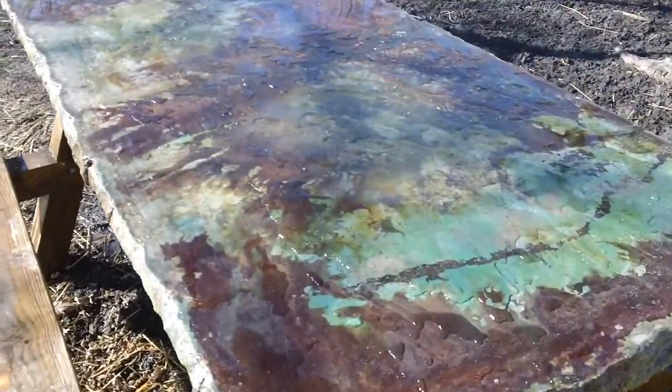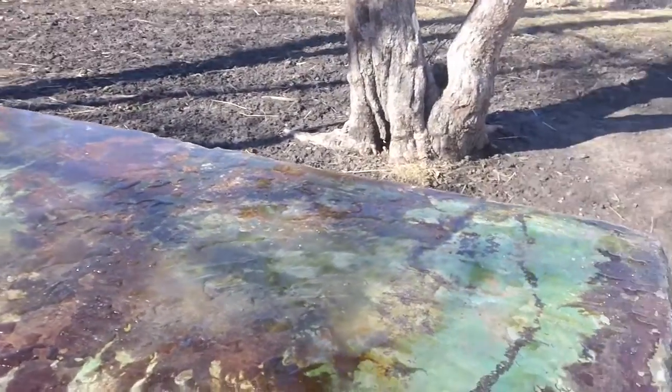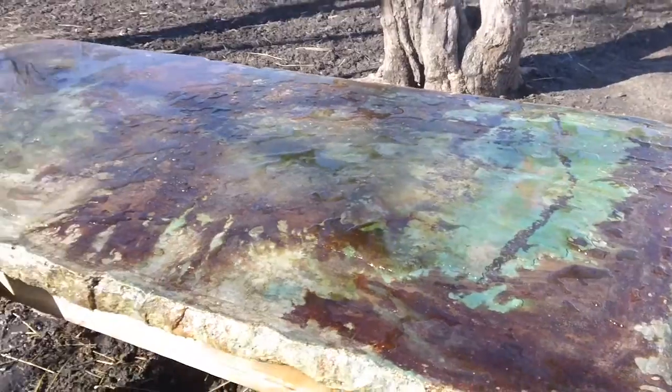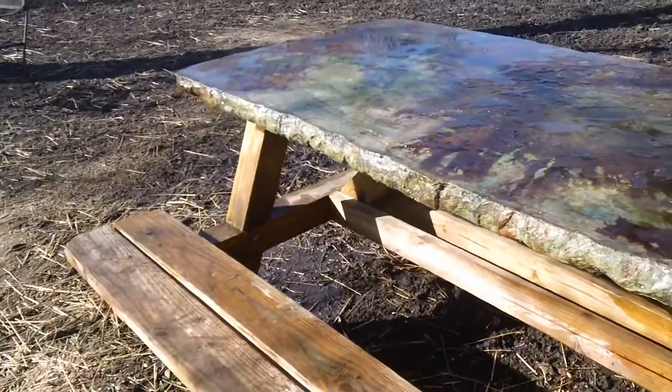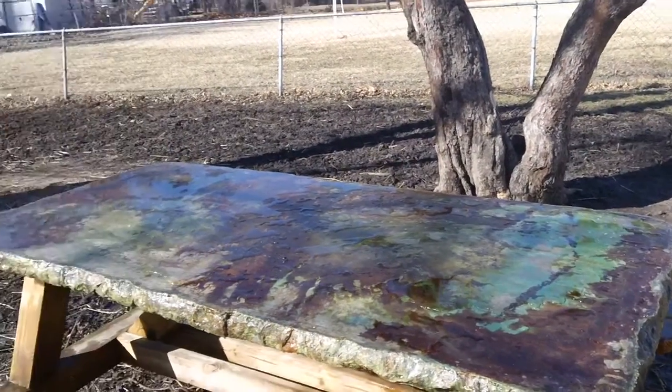I just hosed the table off because it was dusty and had a little bird business on it, so I wanted to get that off there and let you guys see the color that's in it. That makes a pretty nice one. I'm gonna take you guys inside and show you these tables here.